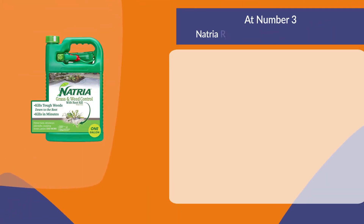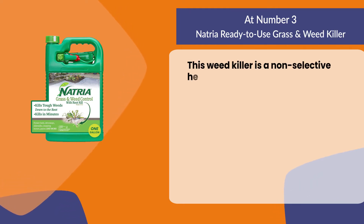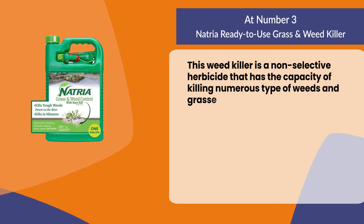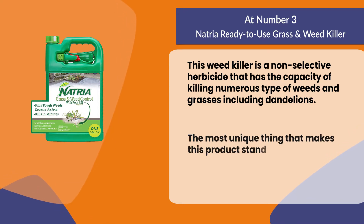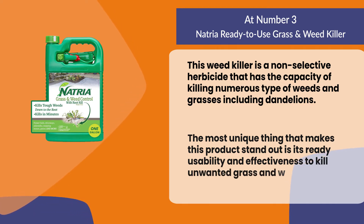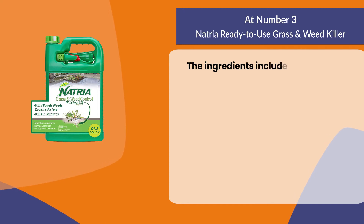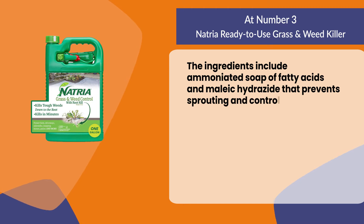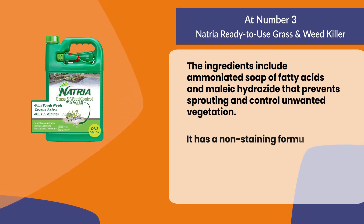At number three: Natria Ready to Use Grass and Weed Killer. This weed killer is a non-selective herbicide that has the capacity of killing numerous types of weeds and grasses, including dandelions. Its most unique feature is its ready usability and effectiveness to kill unwanted grass and weeds quickly. The ingredients include ammoniated soap of fatty acids and maleic hydrazide that prevents sprouting and controls unwanted vegetation.